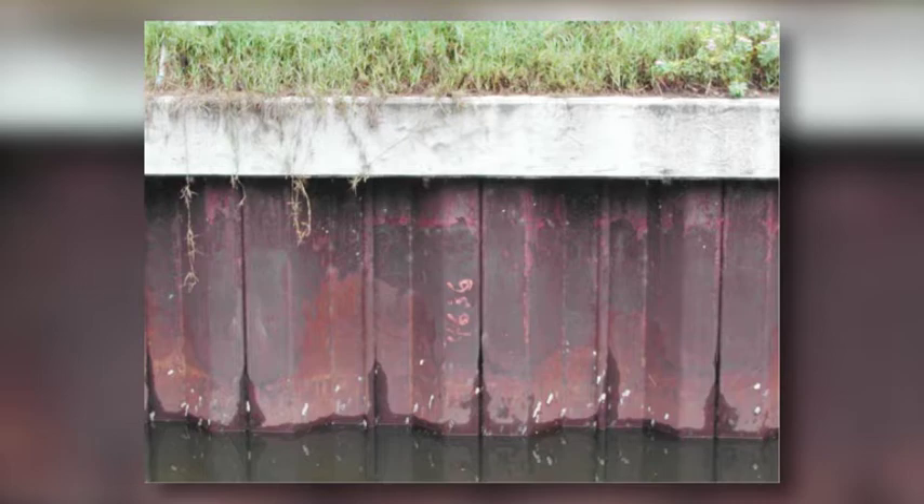This is a PVC seawall that has failed as a result of buckling. You can see where the wall is going every which way — it's bending in the middle. It shouldn't have been just the weight of the cap itself, which looks like concrete, but for some reason the PVC panels have failed and we don't know why. It could be a manufacturing defect, or it could be something else.